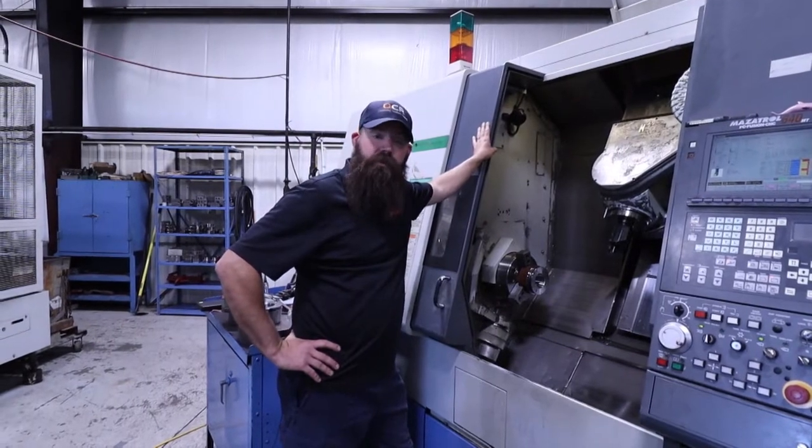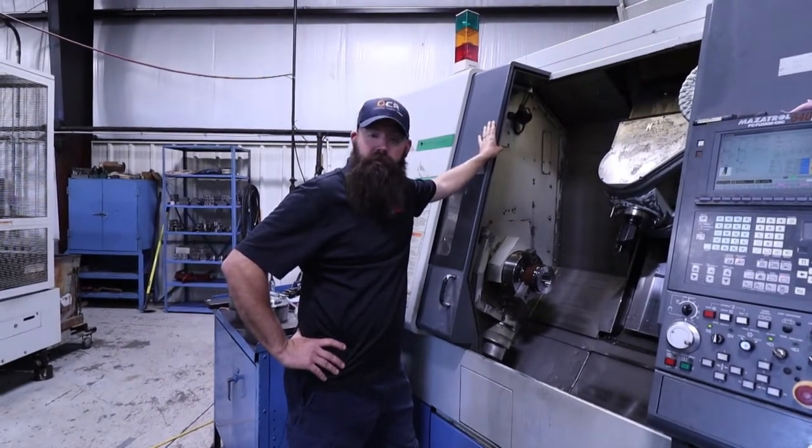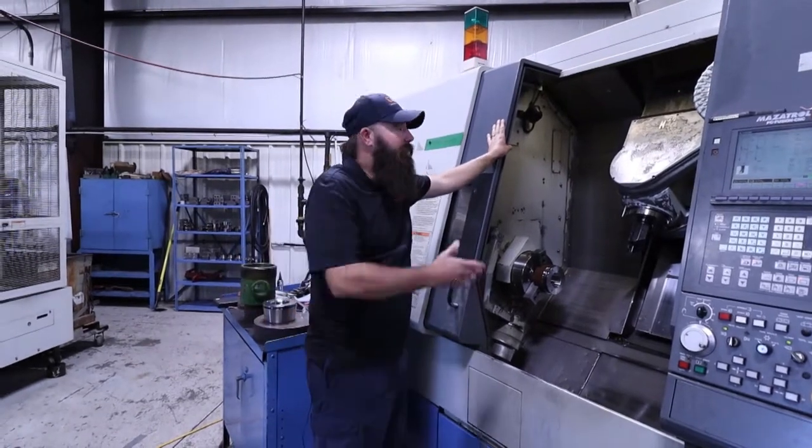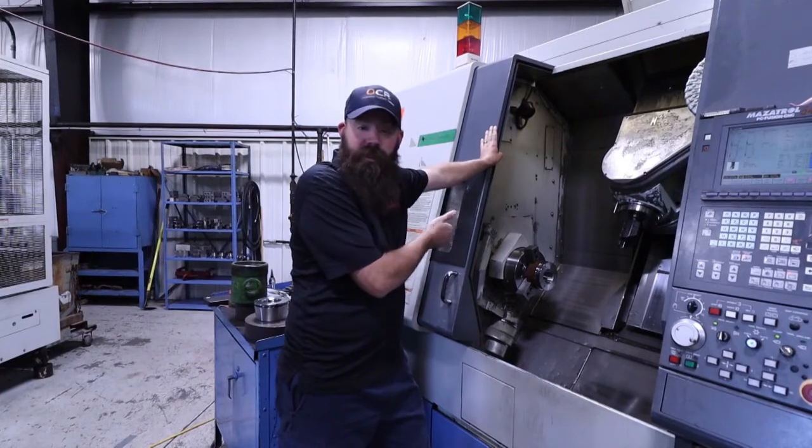Hello, my name is Dustin Dinkel here at Hill City, Kansas, up at Wellhead Systems. I am the production manager. I want to show you a little bit about our machine and the process we take to machine an SW slip.